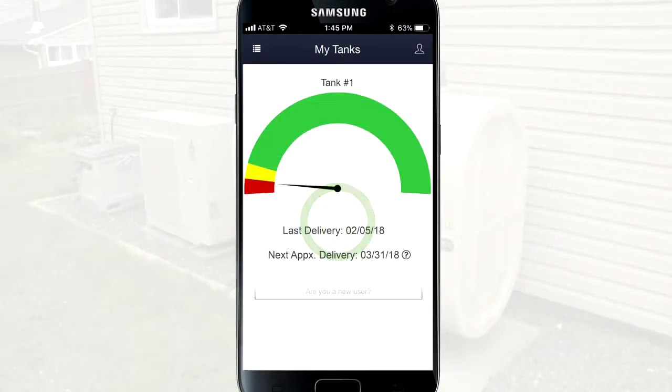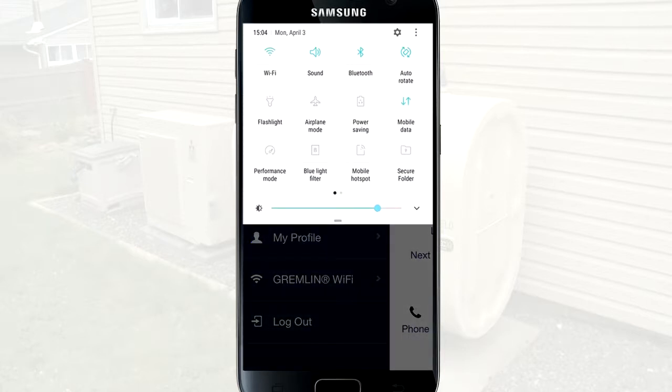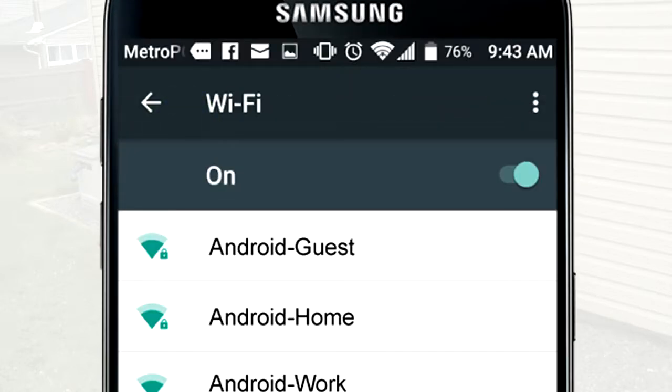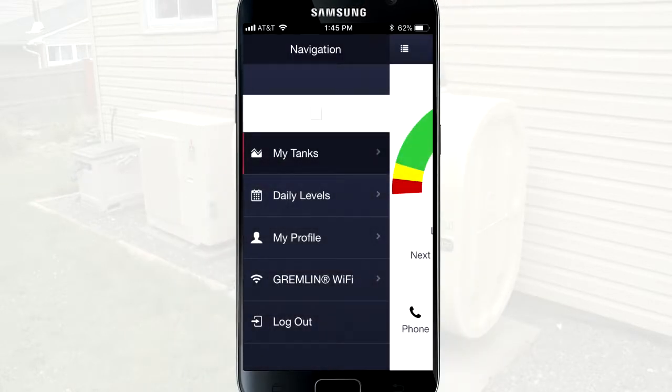Open and log in to your Gremlin app, and tap the menu icon on the top left side of your screen. Swipe down from the top of your screen to view the quick access settings panel. Tap the Wi-Fi icon to turn Wi-Fi off, then swipe up to return to the Gremlin app.